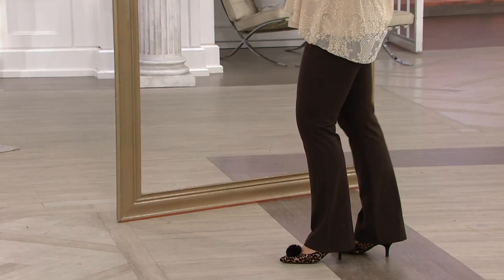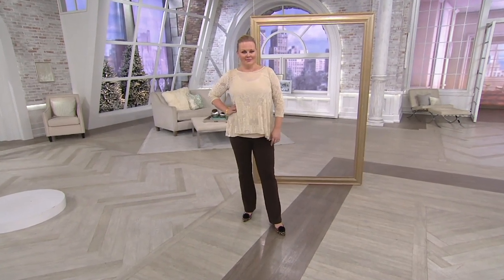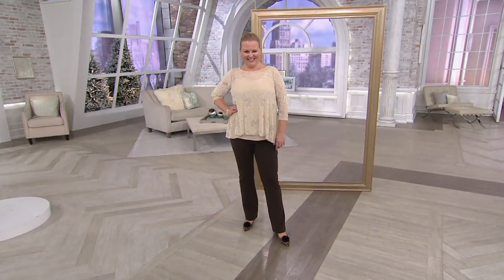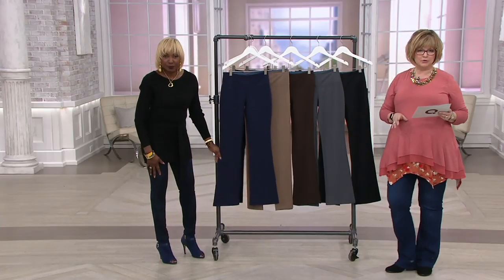These are a pant that has 14% spandex, the rest is cotton rich. We have a small flared leg, so like a mini bell at the bottom, which is great — a slightly belted bootcut.